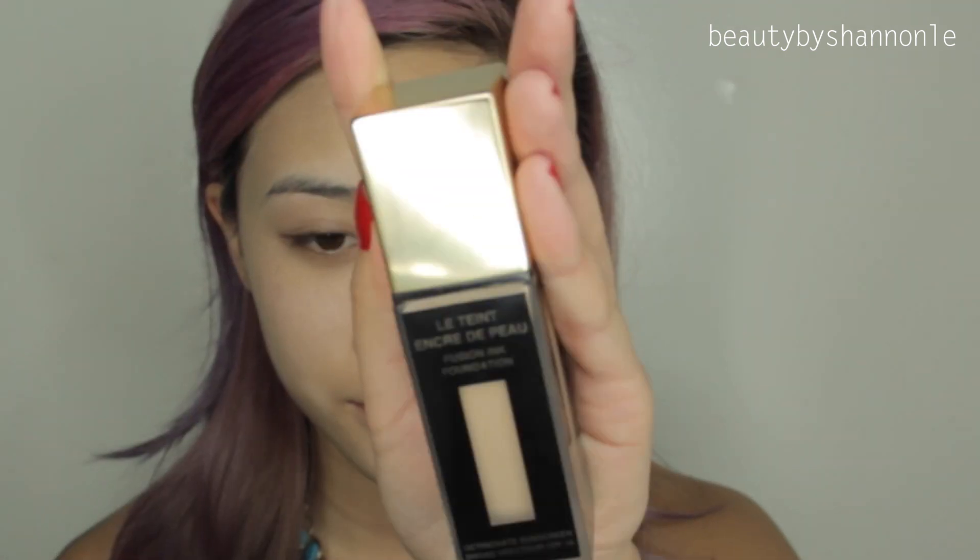So first I'm going to grab my NYX HD Primer Base and apply that all over my face. For my foundation, I'm using my YSL Fusion Ink Foundation in B40 Sand and applying that all over my face.